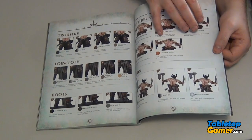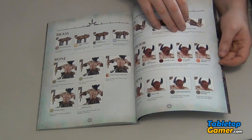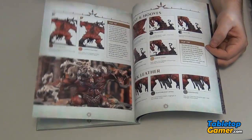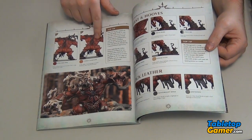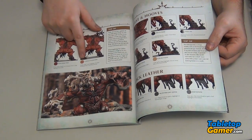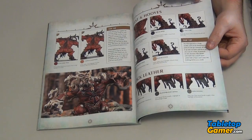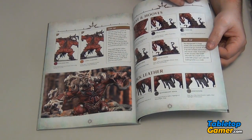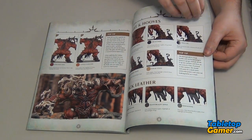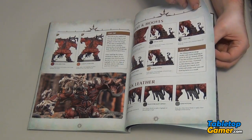Again, tons of detail with a lot of close-ups showing you the difference between one approach and another. Some of this stuff is really subtle — you don't really notice it — but if you have a picture like this and they tell you exactly what they're doing, you can notice it. Sometimes you look at your miniature compared to someone else's and it looks like something is missing but you can't figure out what it is. Well, these kind of details show you what you can do to make it look a little bit better.